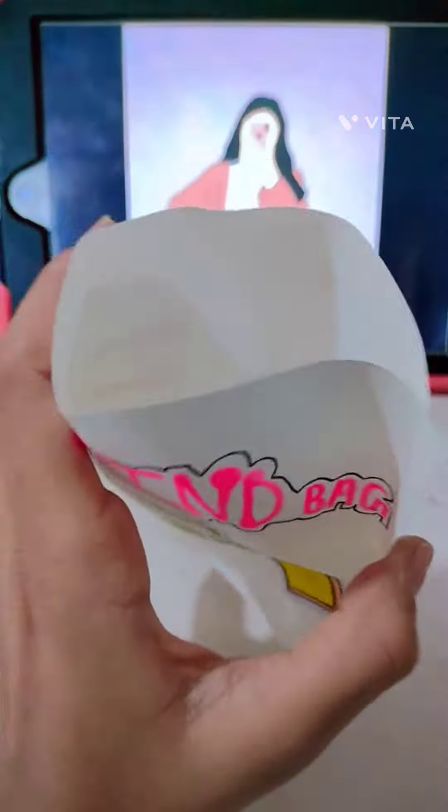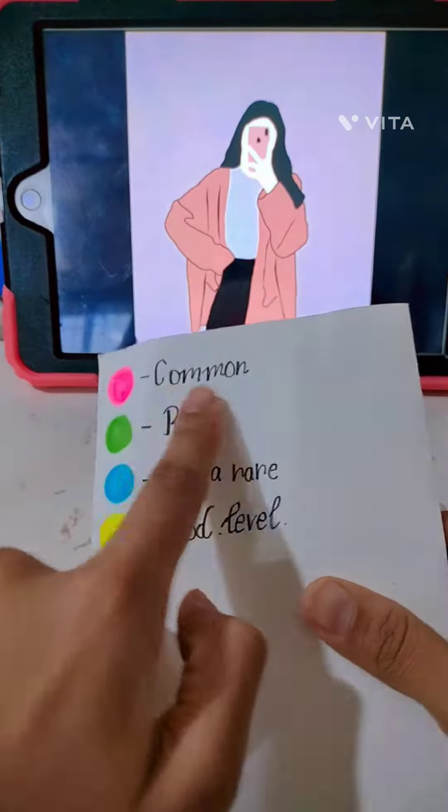Hi guys, welcome back to my channel. So today I'll be packing a blind bag with you. This is a candy themed blind bag, so let's get started.